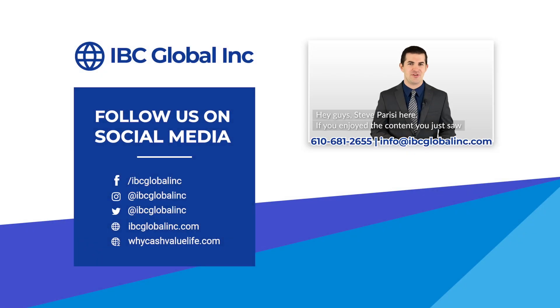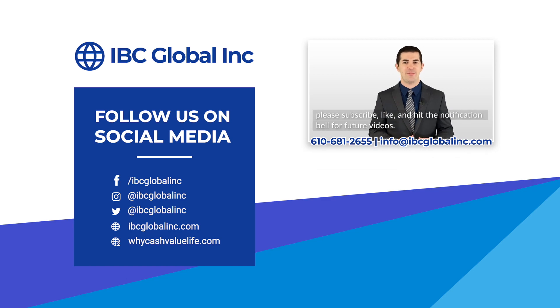Hey guys, Steve Parisi here. If you enjoyed the content you just saw, please subscribe, like, and hit the notification bell for future videos. If you'd like more information or to see some custom policies for yourself, feel free to call or email our offices at the contact information below.